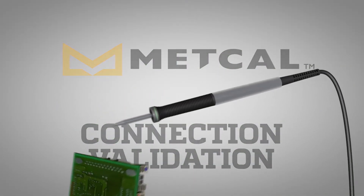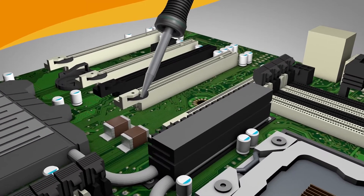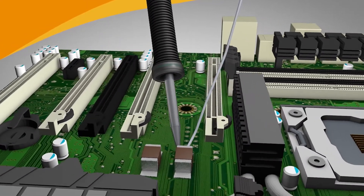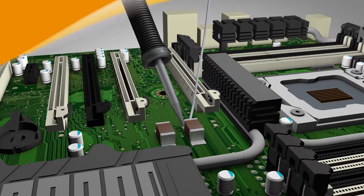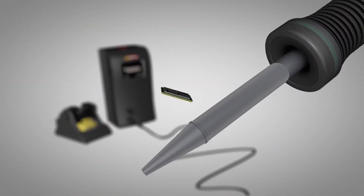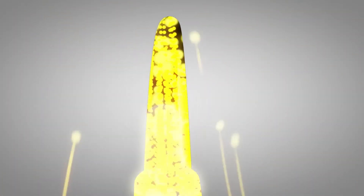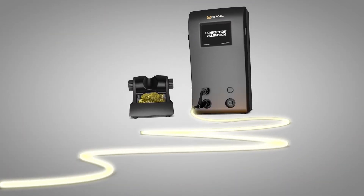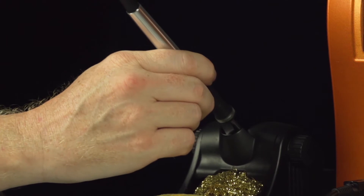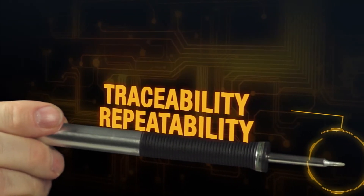The intermetallic compound thickness is critical in the formation of a solder joint. Connection Validation evaluates the quality of the solder joint by calculating the intermetallic compound formation and providing closed-loop feedback to the operator. Using patented chip and cartridge technology, the Metcal Connection Validation system enables bi-directional communication between the cartridge and the power supply, delivering traceability information to the user.